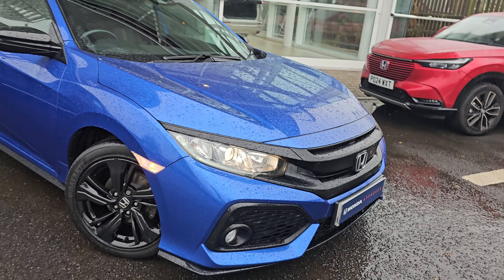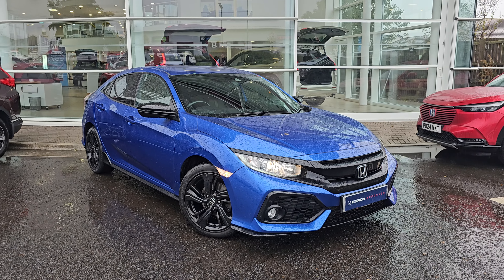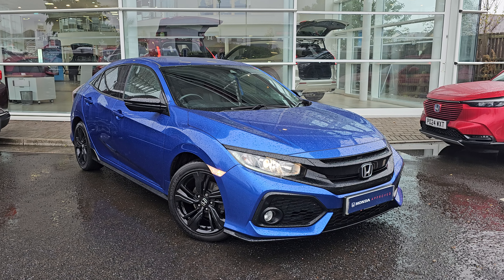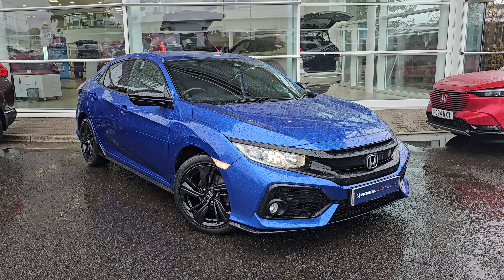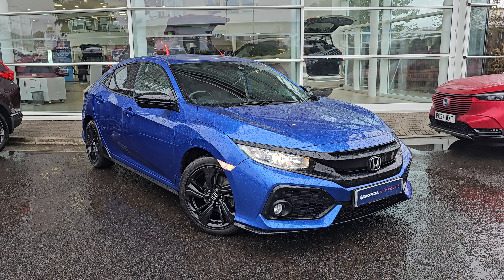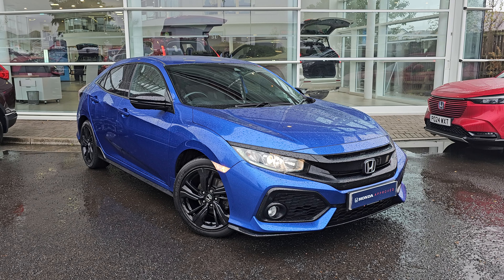Jumping back outside the car now, showing you the last remaining alloy. If you do, of course, require any further information on this Civic Sport Line, don't hesitate to get in contact with our dealership, and one of our sales team can provide you a personalised video. We thank you for your time, and we hope to hear from you soon here at Blackpool Honda.